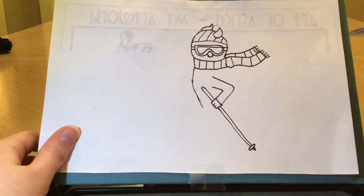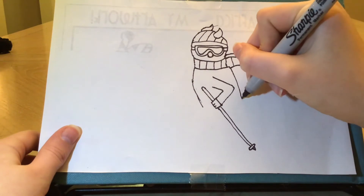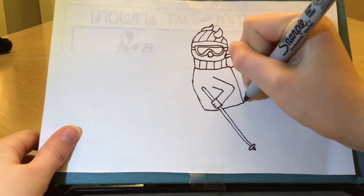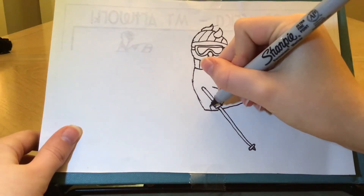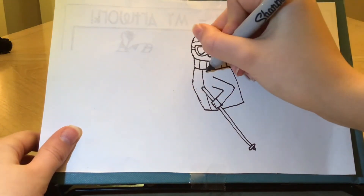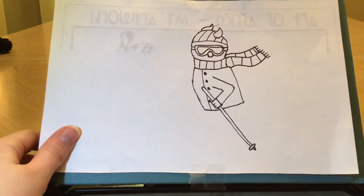So now I'm going to go on this side and finish off her torso. I'm going to draw a line for her back and connect that with a curve. So I'm going to add some details to her coat now. I'm going to do a line going up for where the coat attaches on both sides, and I'm going to draw some circles and color those in for the buttons.